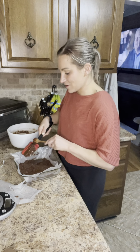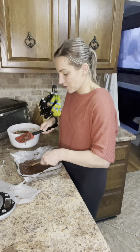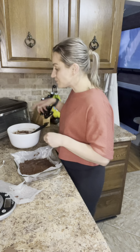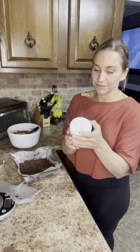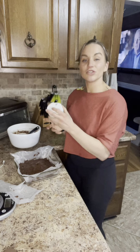Now I'm scraping all the melted chocolate chips and coconut oil onto the brownie mix. I mean, that is good. I also have these sprinkles that we're going to use — they are Christmas trees and stars.